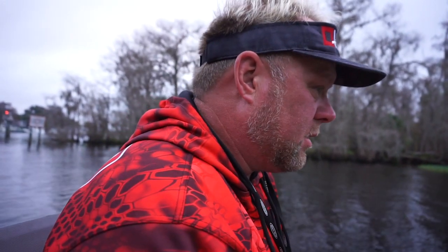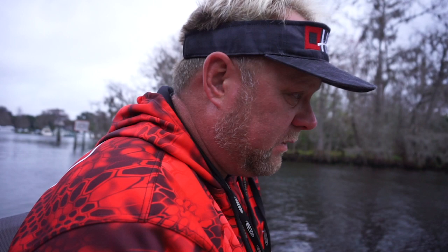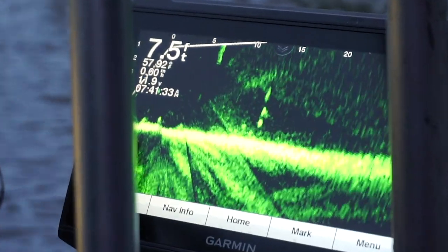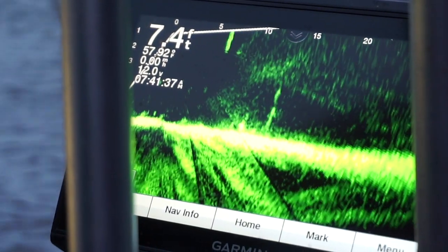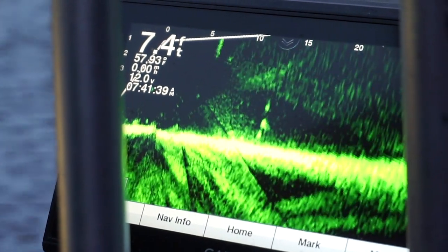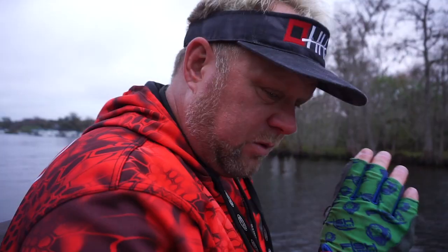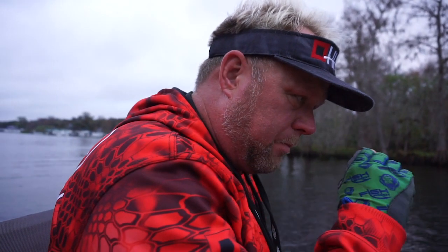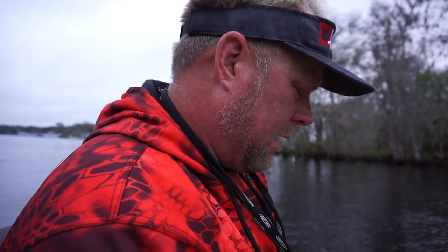It's 58 degrees in this creek arm. You've got to slow down. These fish are on the bottom. What's helping us out is that Garmin LiveScope — to be able to physically see them pop their little heads up above the bottom of the lake. If you're going too fast, they'll go past it, come back, and then leave it alone. Slow down — that's what I'd recommend.